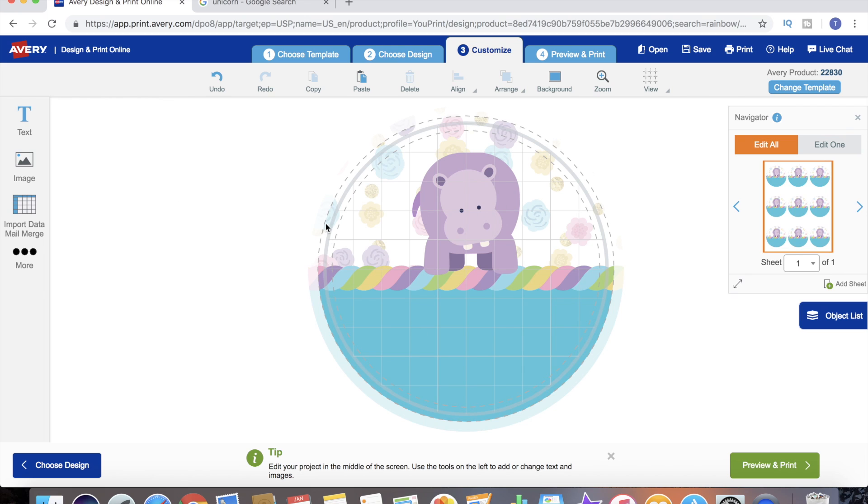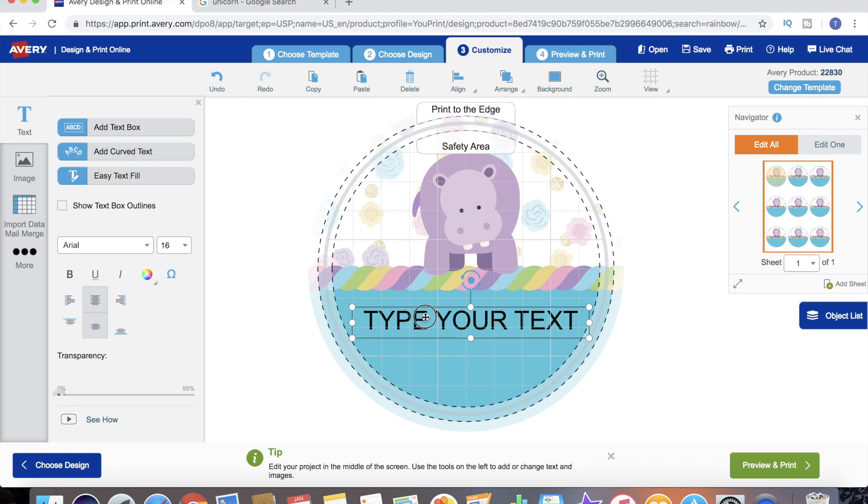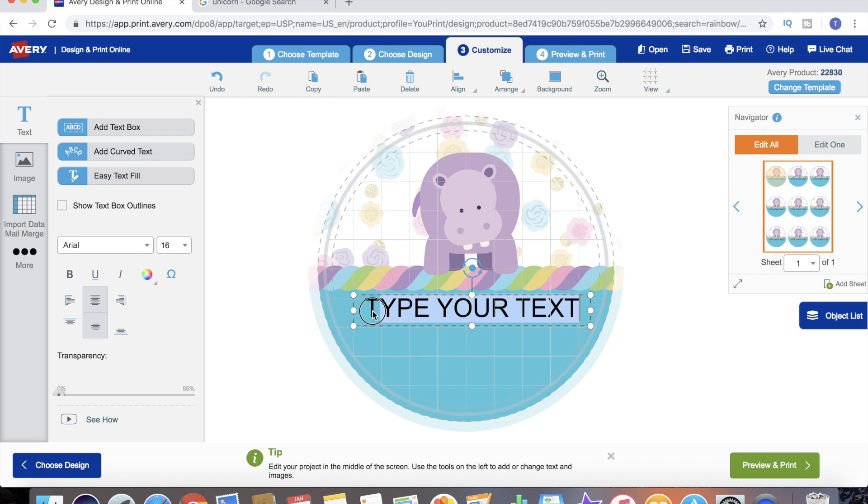Now that we have our background and our design set, we need to add our text to the label - because without text it's really just a sticker, and because it's a product label it has to say something. We're gonna go over to our text, add our text box, highlight it and change it to what we want it to say. We've got it to say 'Happy Birthday' - we're gonna make birthday candles apparently.